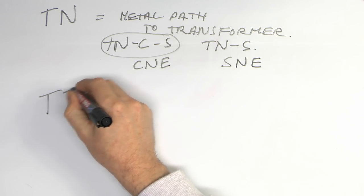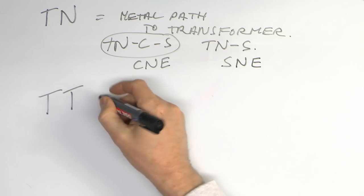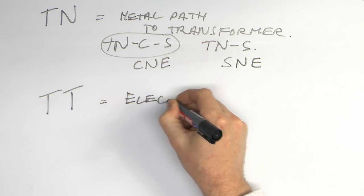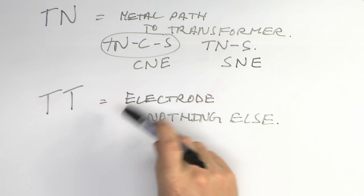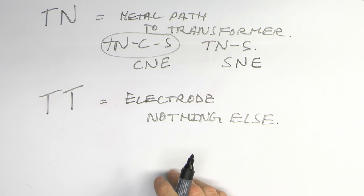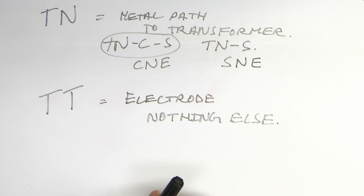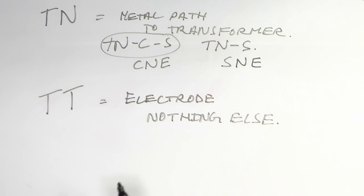So the answer to avoid that obvious danger, certainly with things like hot tubs and swimming pools, will be to use a TT system, which is basically where you have your electrode in the ground and nothing else connected to it. So the only path back to the supply - basically where the transformer is - is through the mass of earth itself. There's no metallic path or connection back to that, and that avoids the problem with the combined neutral and earth cable being broken. So it's quite a safer option, particularly for things which are outside.